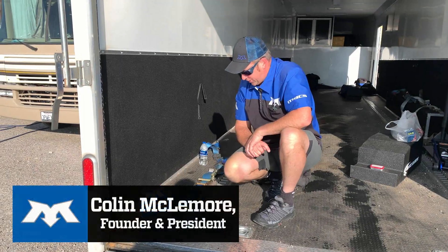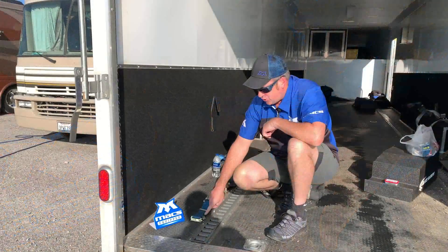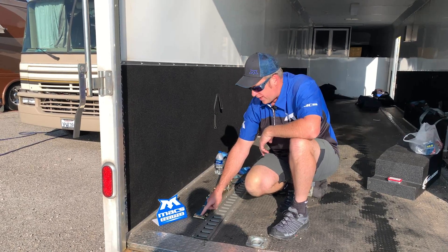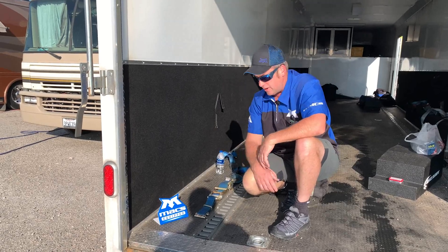This trailer happens to feature our double leg fixed end for E-Track — a great opportunity to show off this product. The issue with an E-Track strap fitting is strength; they're just not strong enough. That part is rated at 3300 pounds of breaking strength, and that's all the better it gets.